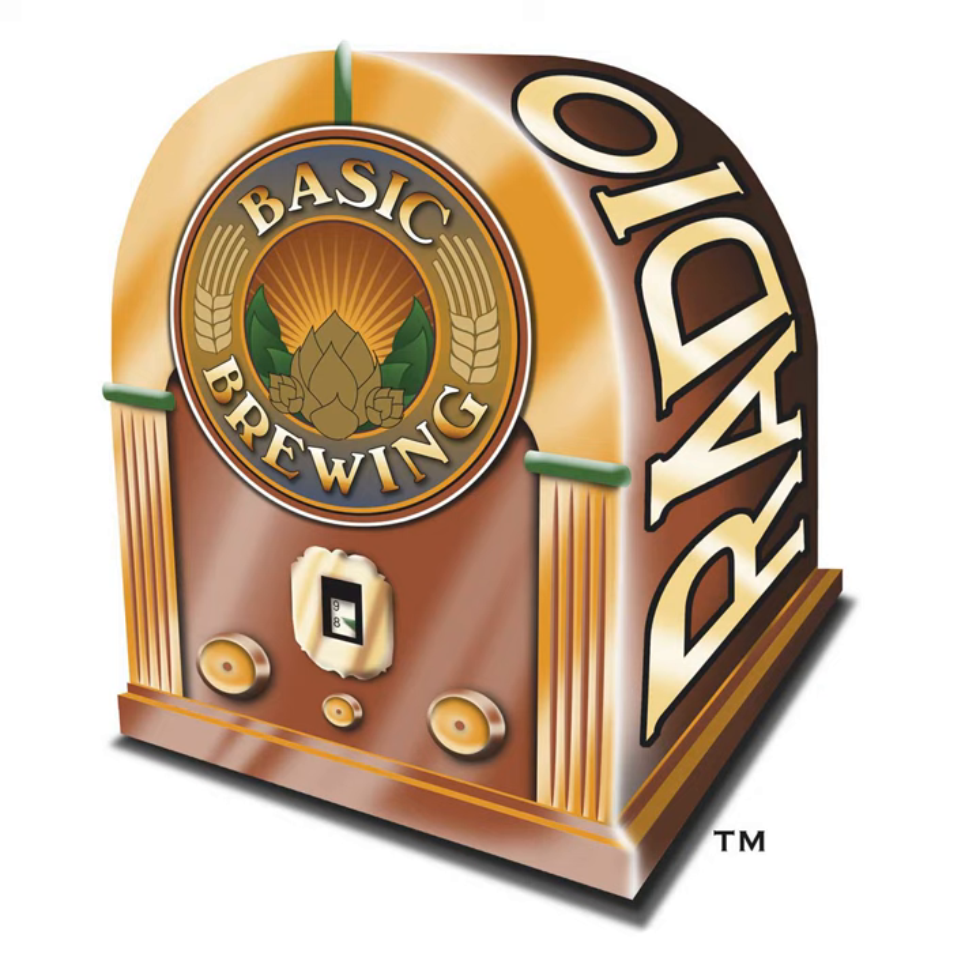Alton Brown talks about unitaskers in his kitchen — not having anything that only does one thing. When he made yogurt, he used a heating pad, and I think that would probably work for this sort of thing too. Anything that will deliver a mild, consistent heat probably works just fine. And there are plenty of homebrewers with temperature controllers who could make this even easier. Just doing the sour mash to begin with — not knowing what the smells are going to be like or what it'll look like — it's an intimidating process.